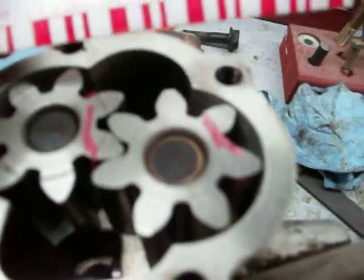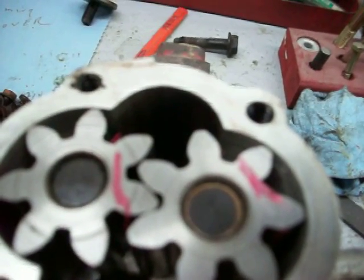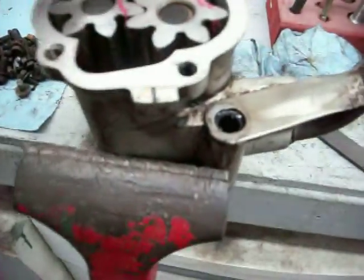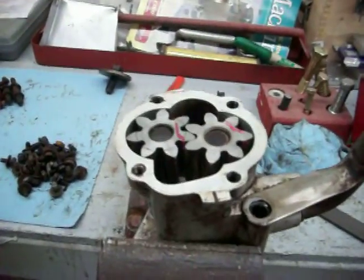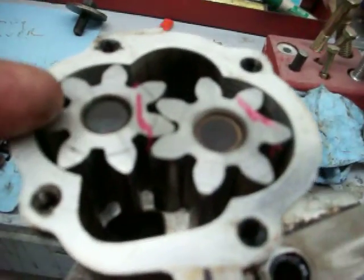What we did was we took some of the red plastigage, which is good from 2,000 to 6,000 thousandths. We put a piece of plastigage on there, and you can see it's right at 6,000. Once it's at 6,000, that's actually the limit of the spec from the Jeep company — AMC. So this oil pump is out of spec in that direction.